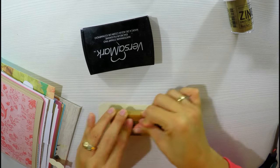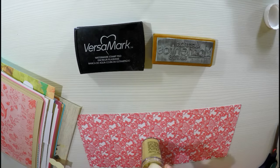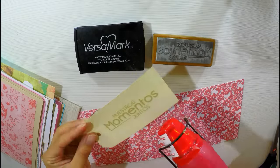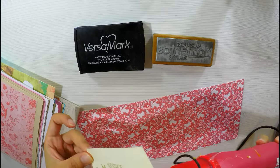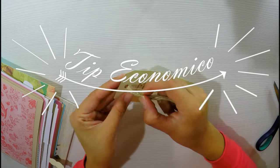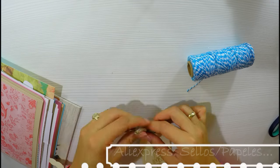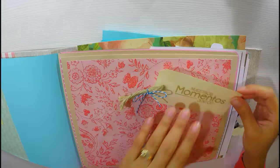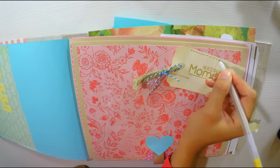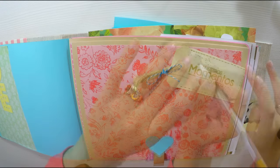Esto es una tinta de embossing y los polvitos de embossing. Estoy usando uno color oro mate. Este sello dice 'Nuestros Momentos Juntos' — súper lindo. Si no tienen el embossing, con simplemente tinta funciona. Les recomiendo mucho la página de AliExpress para las que viven lejos de España, porque yo sé que muchas no tienen tiendas de manualidades cerca. Estos sellos los he comprado allí — vienen muy bien y hay precios muy buenos, y lo mejor es que venden en todo el mundo. Voy a hacer un falso cosido alrededor con un boli de color oro — brilla mucho y en persona se ve súper bonito.